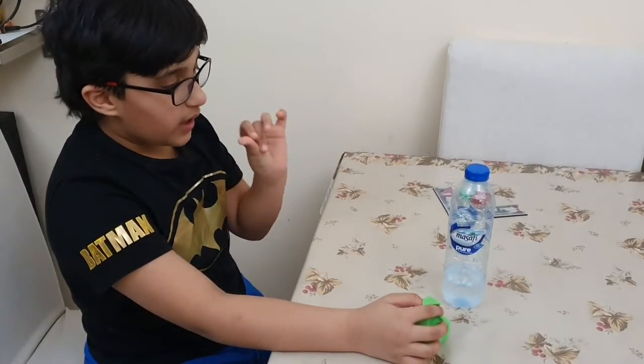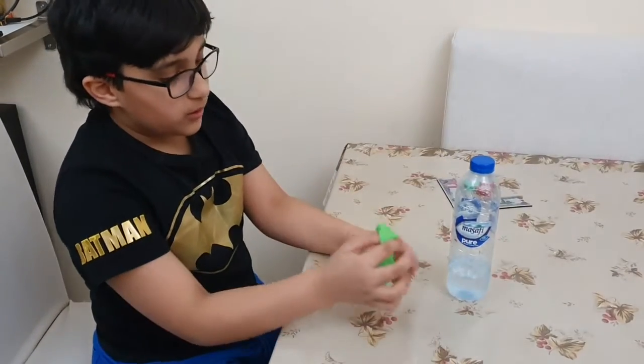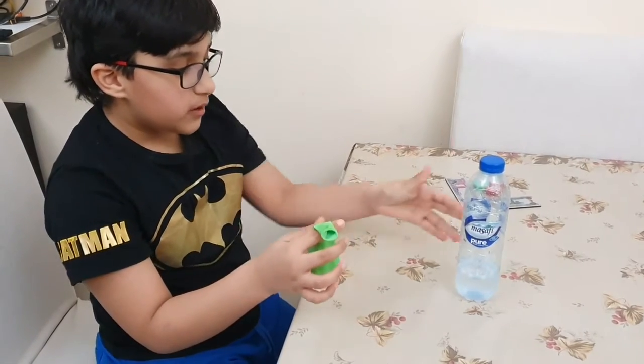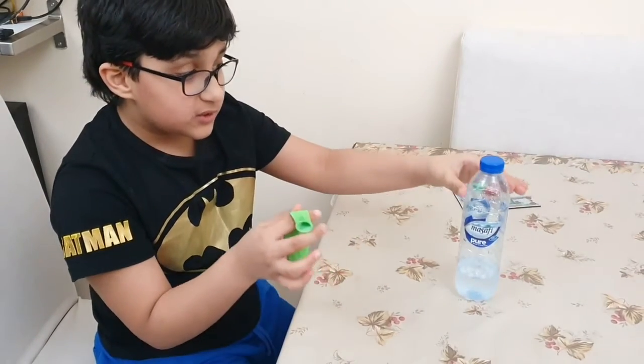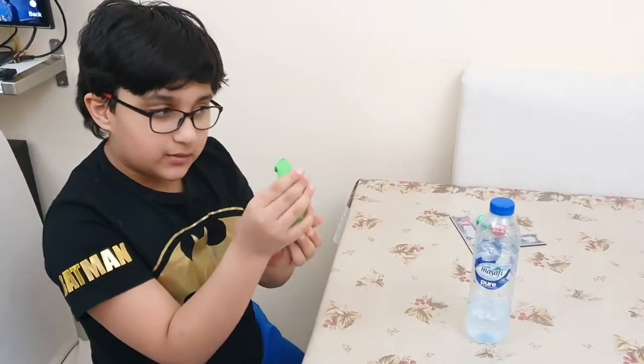So the materials we need is an empty water bottle, some vinegar, a balloon, and baking soda. So we have to pour vinegar into the empty water bottle and we have to put some baking soda into the balloon.